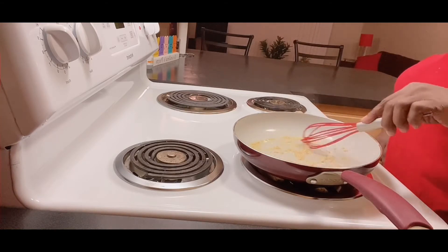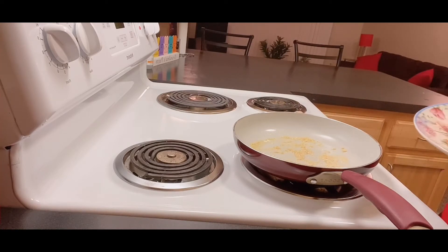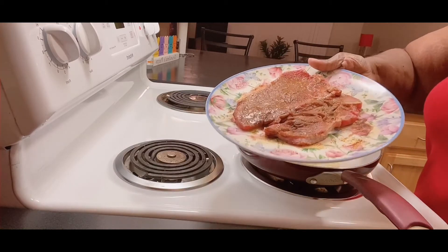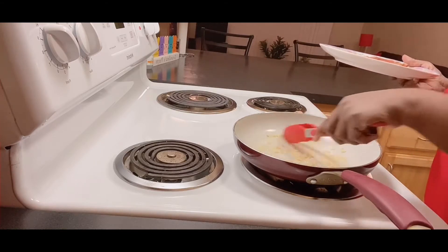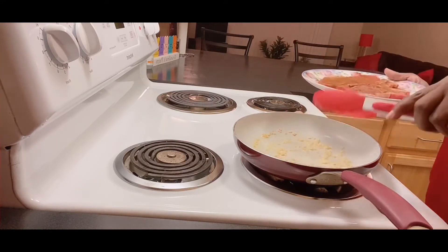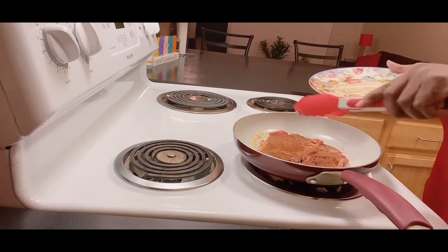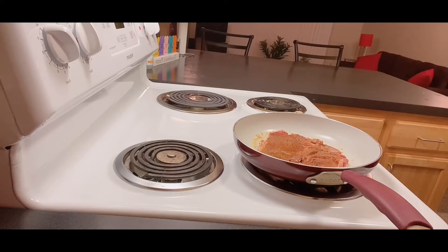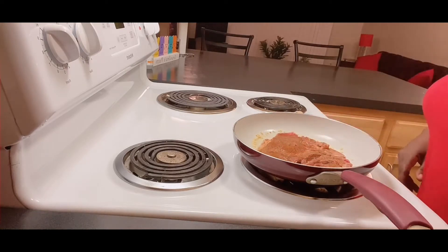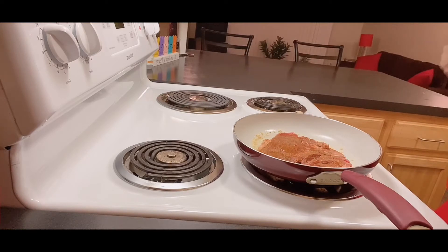This pan is ready and smoking, so we're going to let the garlic cook for just a few minutes — we don't want it to burn. Now we're going to put our steak in. You hear it sizzling! I took the steak out of the refrigerator where it was resting. We're sliding it in and letting it cook, getting it seared on that one side.